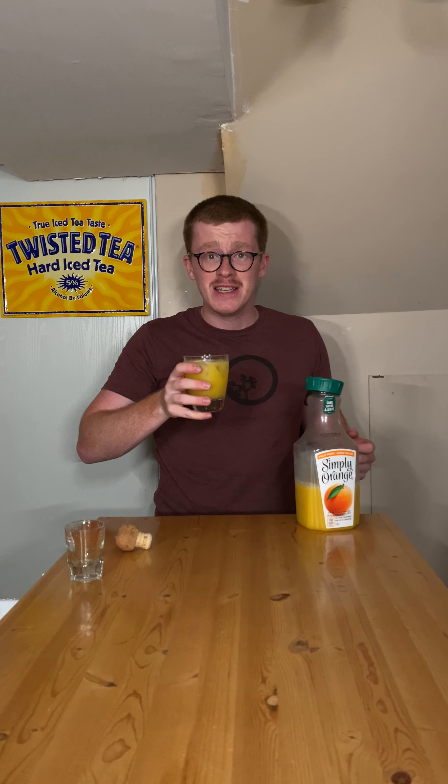The difference between a tequila screwdriver and something like a vodka iced tea or a vodka crayon, which I think we're doing next week, is you can taste the tequila a little bit more with the orange juice depending on how much ice-to-mix ratio you have in there. I really enjoy the taste of tequila, especially the way it interacts with the orange juice.